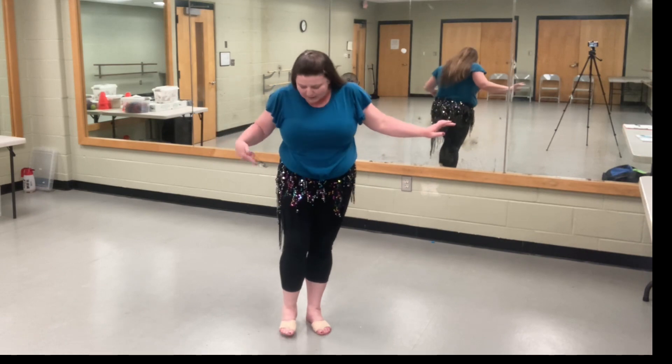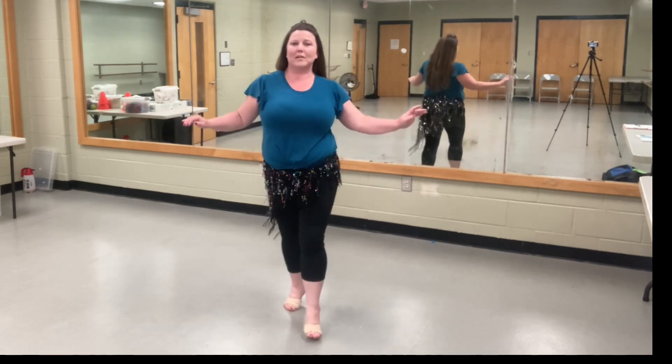We're going to bring those arms to our neutral position to do our shoulder shimmy as we're doing our basic step. This time my weight is off of my right, so I'm stepping on the right, forward and back, forward, and then just kind of center up, have a little pause, and pop the chest up again.